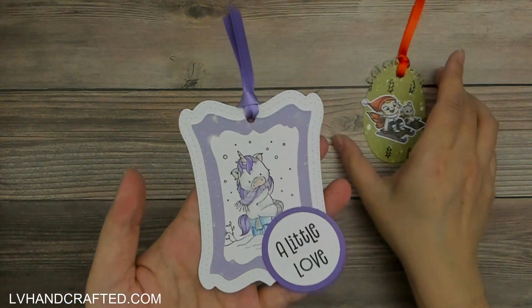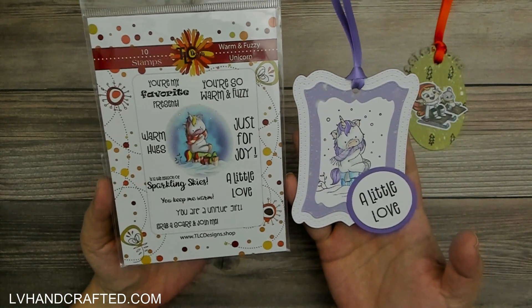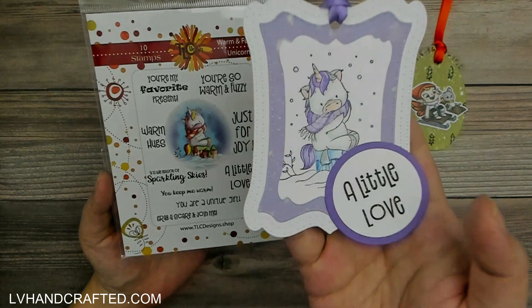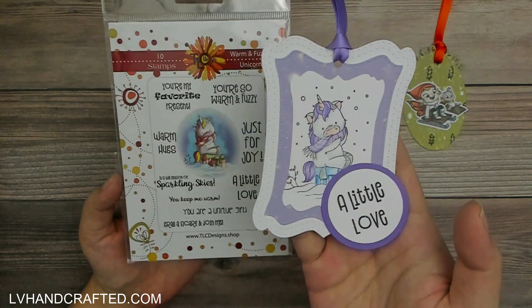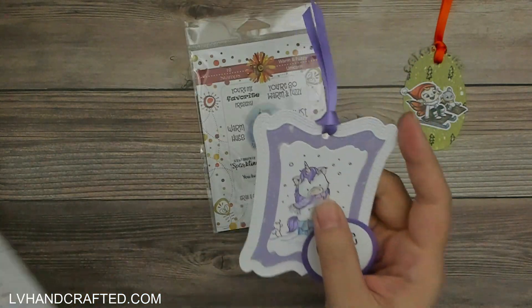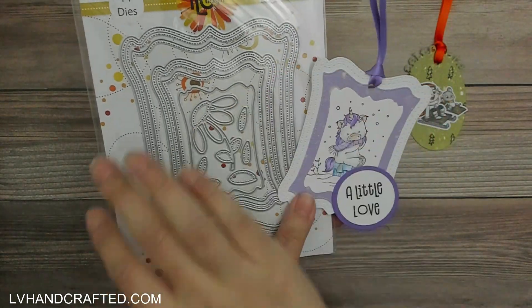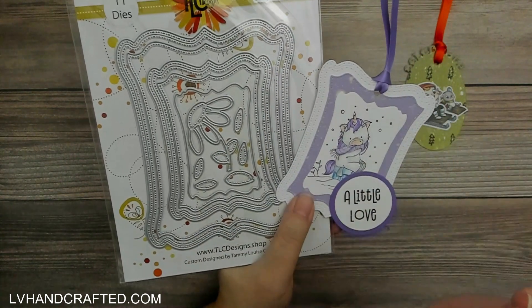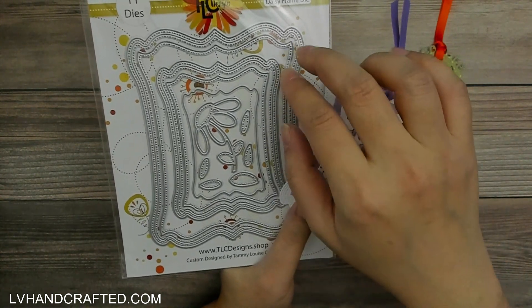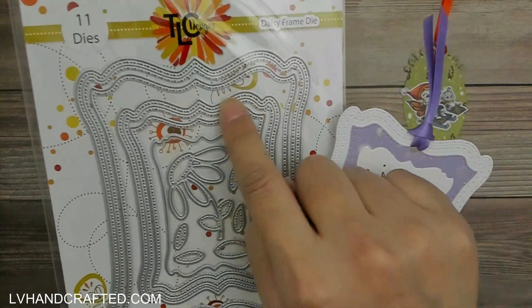Here's the second one I made. This one features the Warm and Fuzzy Unicorn stamp set, which is a relatively new release illustrated by Lee Hollins — a fantastic illustrator. You have that adorable unicorn and a cute sentiment with lovely different fonts. The tag itself is created from the Daisy Frame die set, which works as a layering die set but you can also see it as two pairs — a larger size and a smaller size.